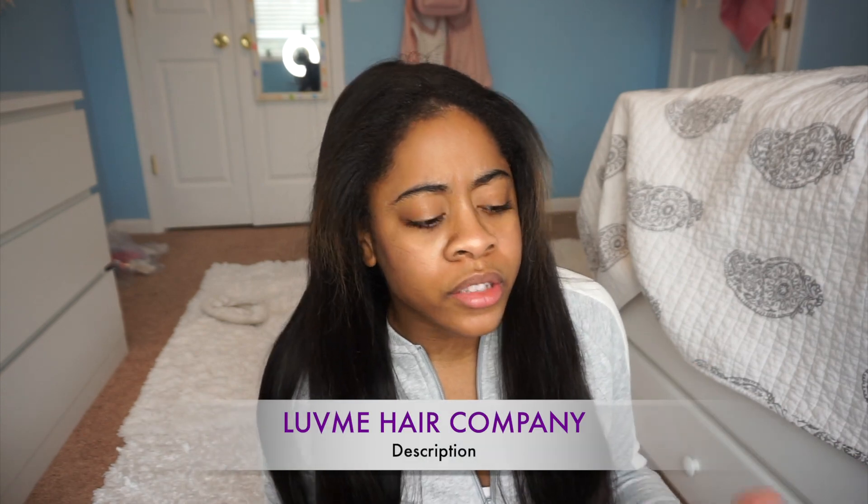Once again, this is virgin hair, so it has not been processed, has not been dyed, nothing has been done to it. It naturally came with a body wave — a slight wave is in the hair, but mostly it's straight. When they gave me the hair, they might have styled it with a tool, but naturally when I wash it, it has a very slight wave. The hair is still very soft to comb through. This is Love Me Hair, so check out Love Me Hair Company if you want to see this hair and other items.